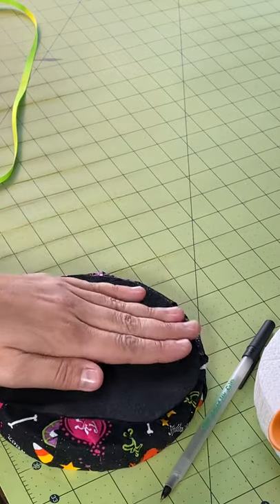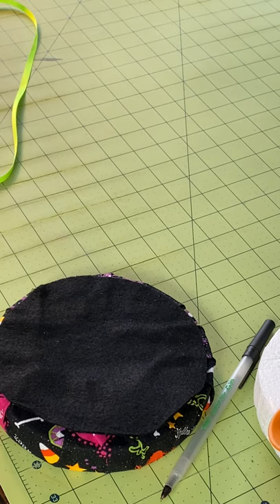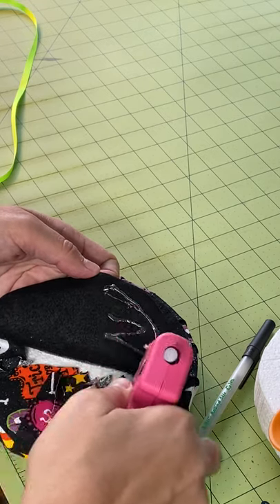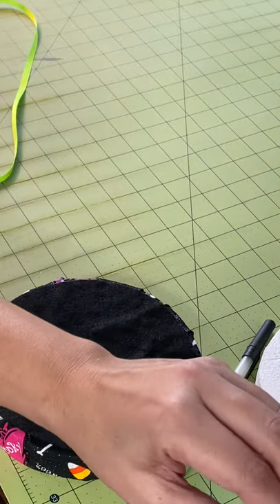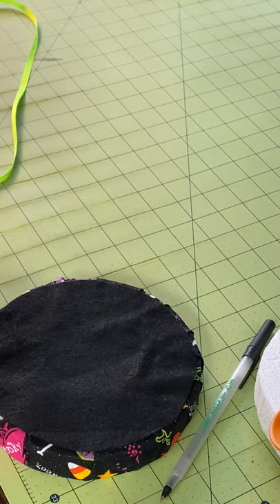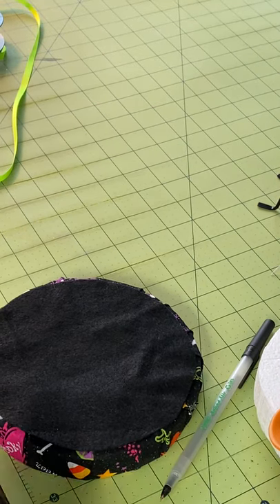I need my big glue gun and I cannot find it. I don't want to buy another one because it was 24 bucks — I know I can use the 40% coupon but why? I just need to remember what I did with it and I have no clue. That's my cordless one and it takes the big glue sticks. With this smaller one I have to glue a little bit, put it down, wait for it to warm up again — because if you force it and it's not coming out, it'll start coming out through the side. I'm gonna need a needle in a little bit because I like to sew my bows.